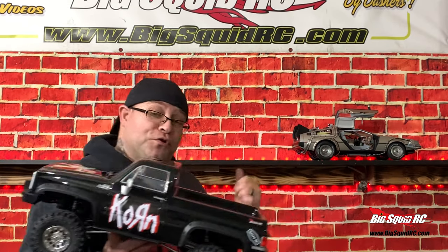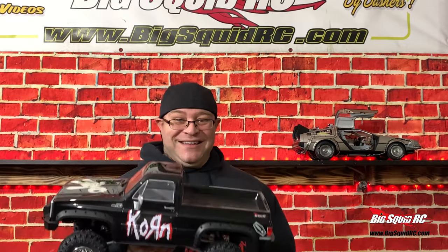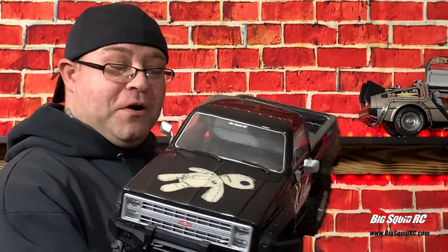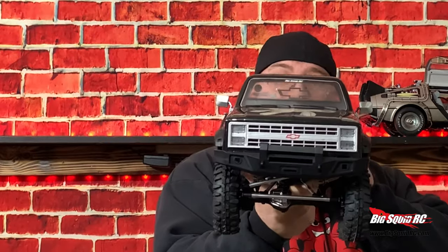I'm going to go throw some Korn on the old Walkman — look it up, kids. And we're going to go hit Two Bucks Off Road Park, so stay tuned for the running video. Until next time, keep scaling. Later!